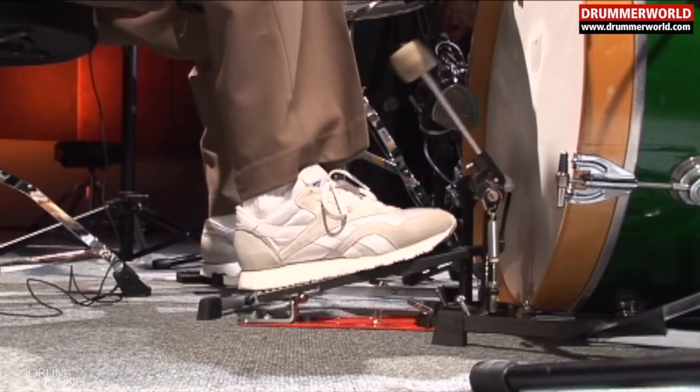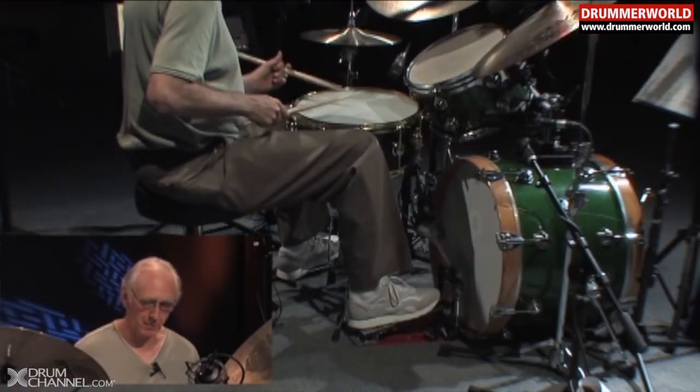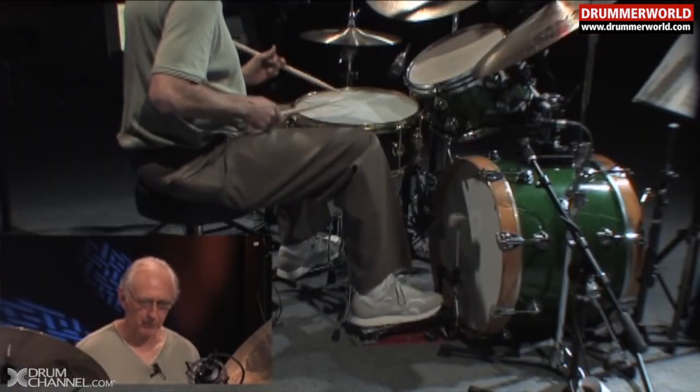This is also a personal preference, but for myself I like the heads to be pretty tight, and I like to get some boom out of it. The deader the head, the harder work it is to do this technique — especially for fast playing. On a really dead head you have to work harder. It can be done, but it's harder work, and I'm all for making it easy.